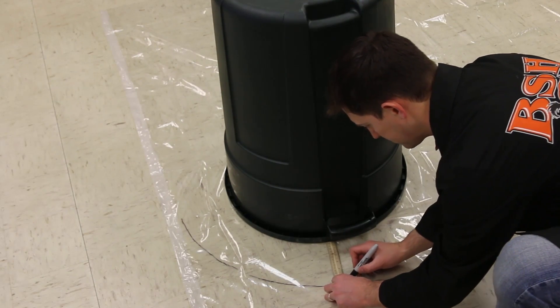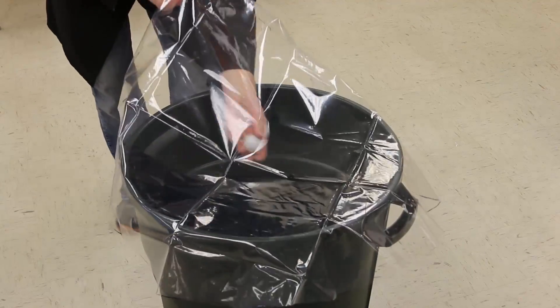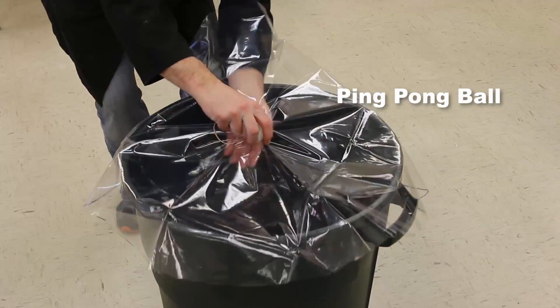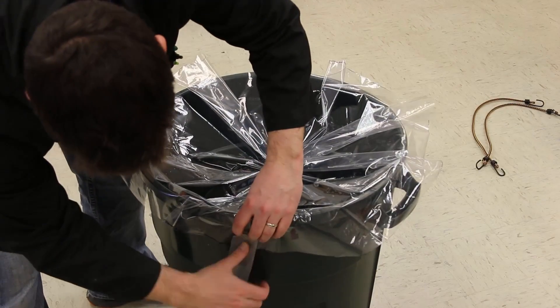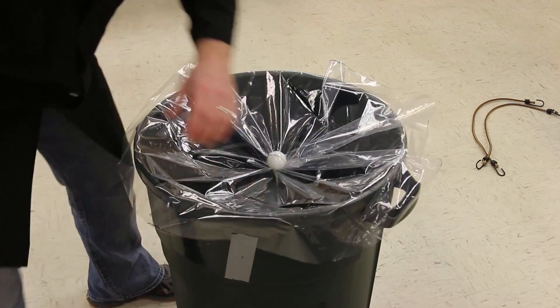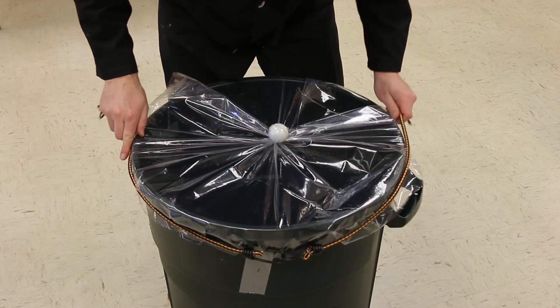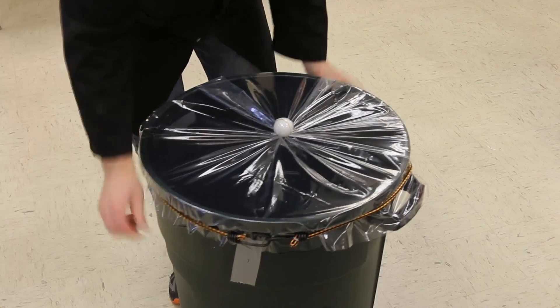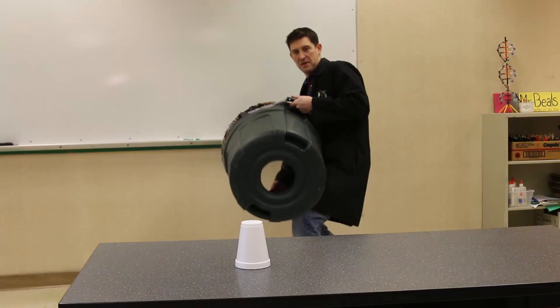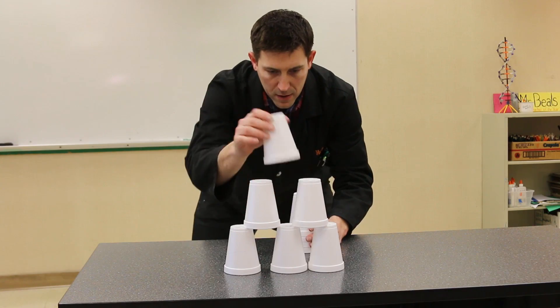The next thing you need is the shower curtain. Just lay it out on the floor, measure about six inches away from the outside edge, and cut that off. This is going to be the membrane that you put over the opening — you push it in so that it compresses the air, and the air comes shooting out of the hole. I've held it down with a little bit of duct tape, then take those bungees and stretch them around the edge so it holds the membrane nice and tight.